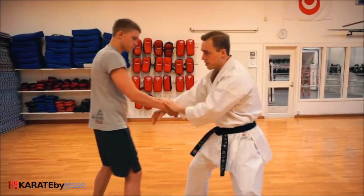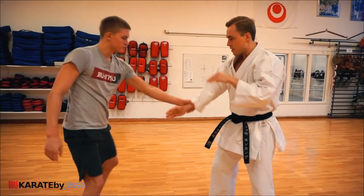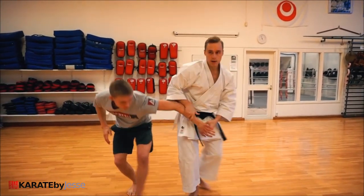So, one more time: number one is here, number two is here, and number three is here.